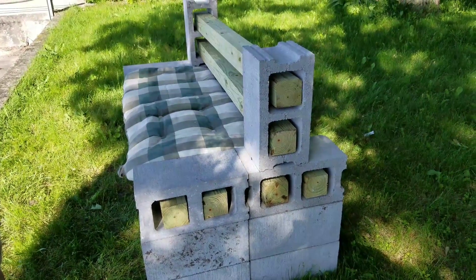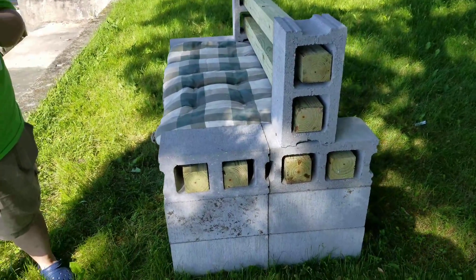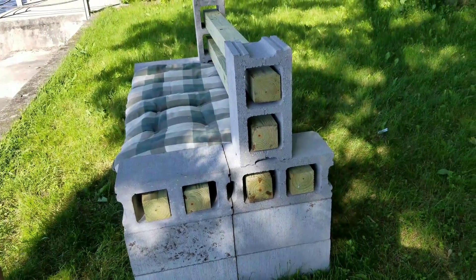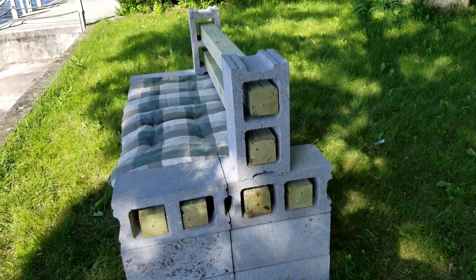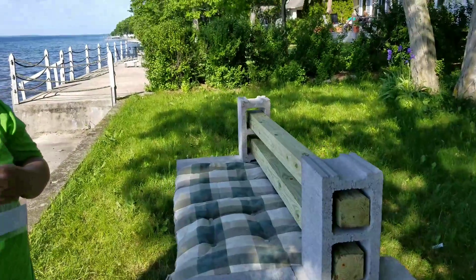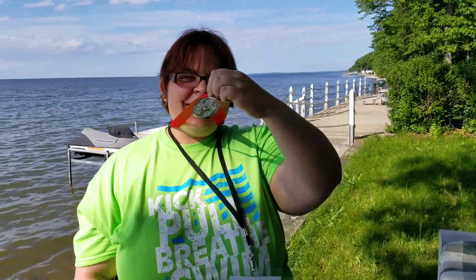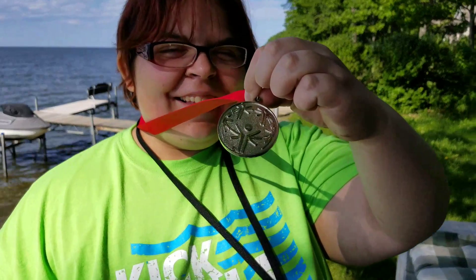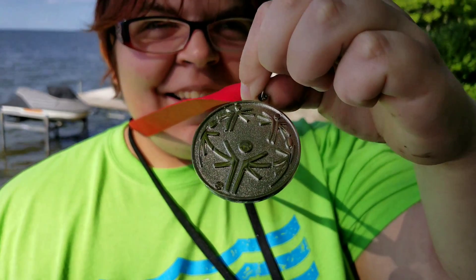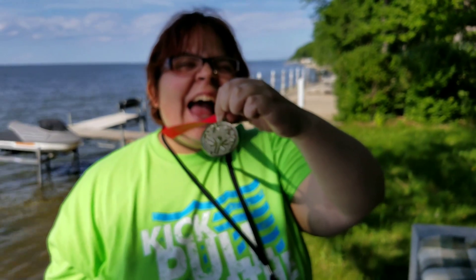Hi everybody, welcome back. I want to do this video to show you guys the bench that Debbie and I made. But before I go into the specifics about the bench, Jessie had her state swim tournament today. Would you like to show them what you got? She got the silver medal!